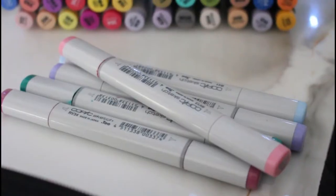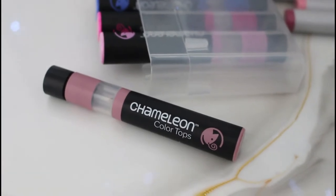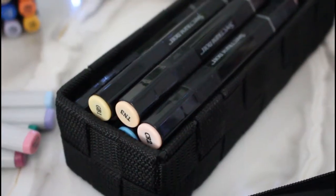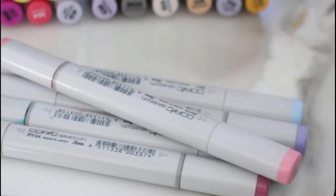Are you wondering how to store your alcohol markers? You have come to the right place — we'll show you how. If you have a collection of alcohol markers, or are just getting into your first new set, then you want to make sure that they last as long as possible, and that includes storing them the right way.